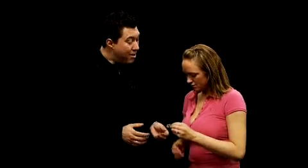This is the Magic Maker's Haunted Key. Actually, check this out — it's a key from a haunted house. Seriously, I had it covered in gold to kind of protect it.